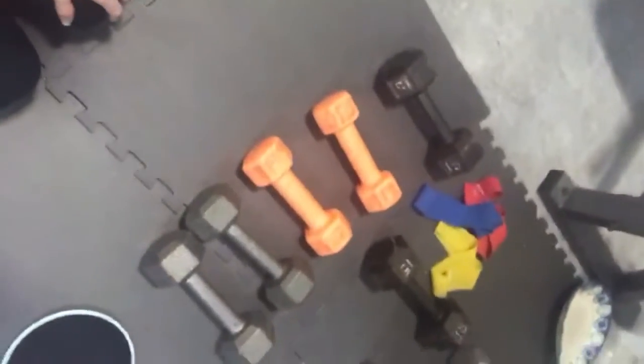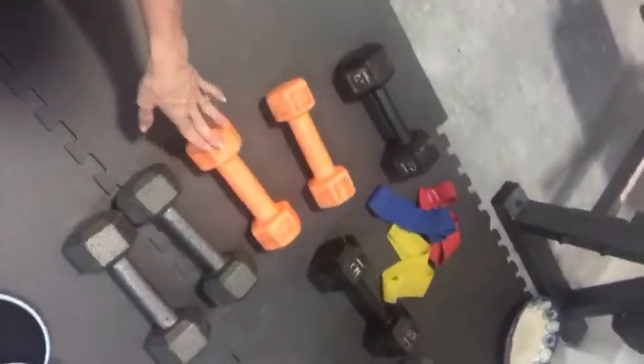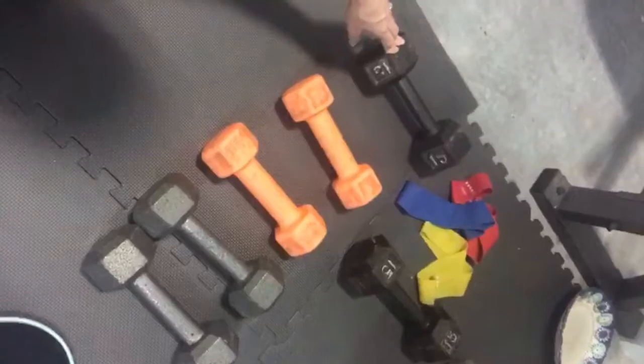So to start off, for most of the workouts you will be needing dumbbells. I suggest starting off with three sets of dumbbells. For example, I started off with 8s, 10s, and 15s.